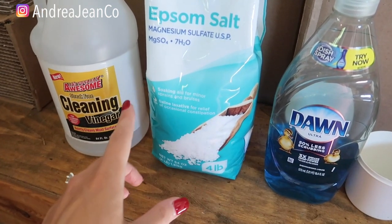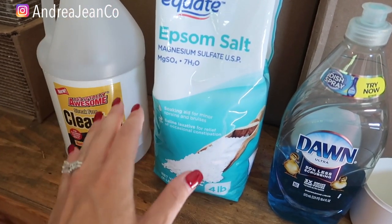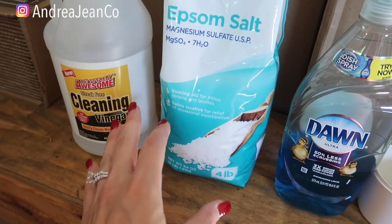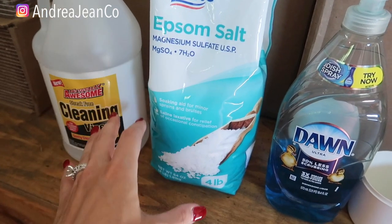Welcome back to Andrea Jean Cleaning. Today I'm going to teach you simple, easy, fast how to make your own homemade non-toxic weed killer.